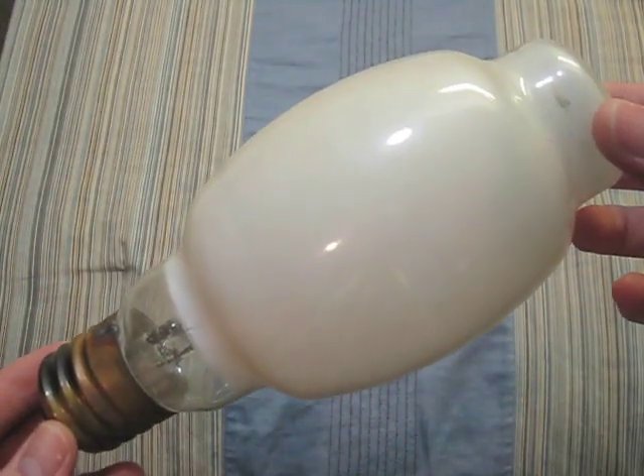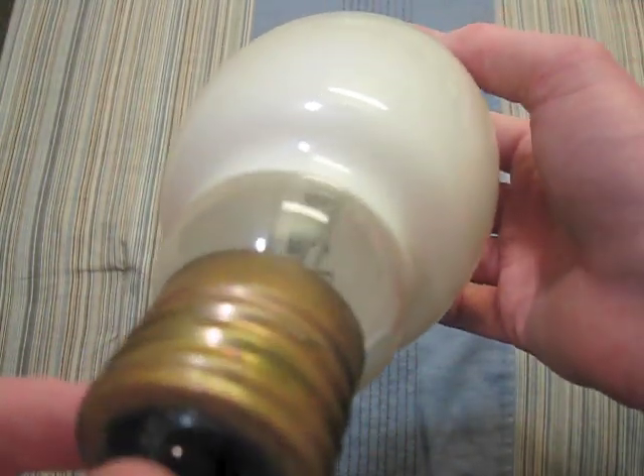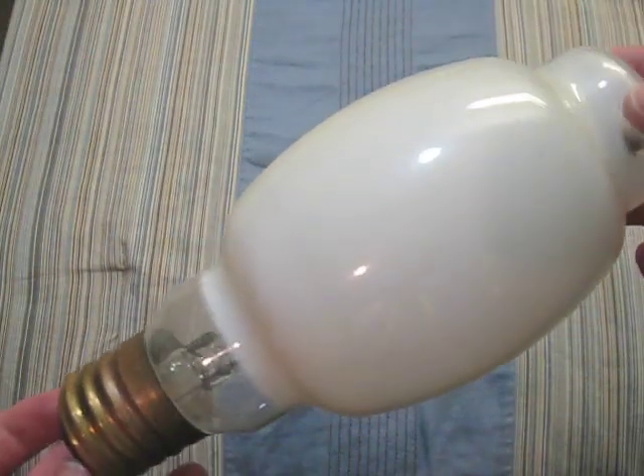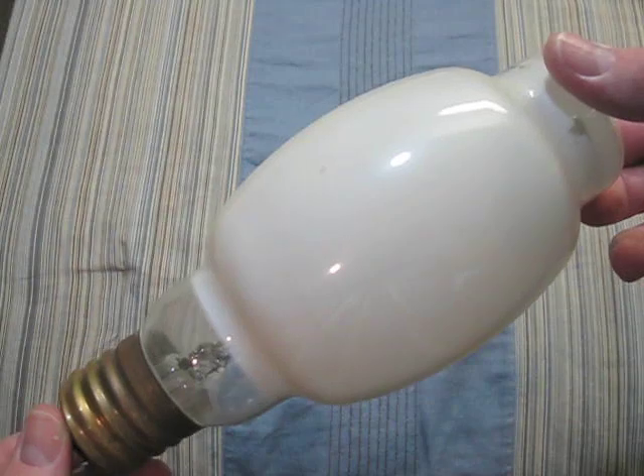This one is a Westinghouse 175 watt lifeguard. You can see its arc tube is very blackened. I have two of these and they both work very well.